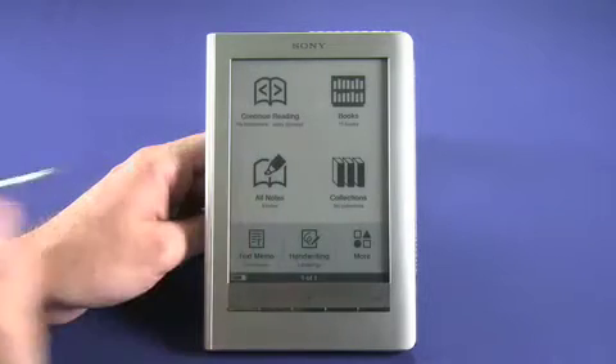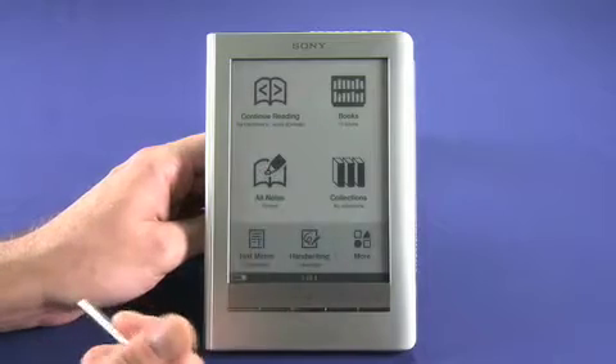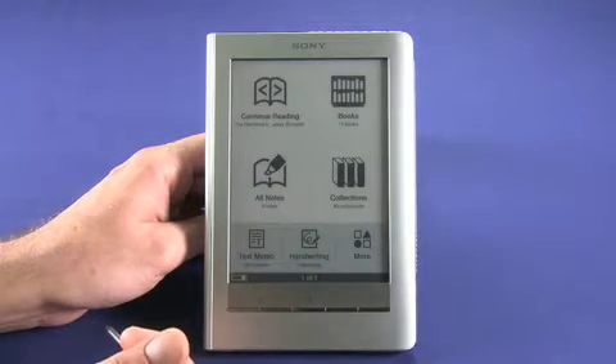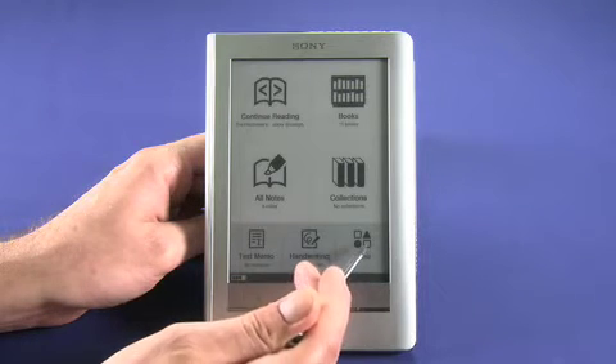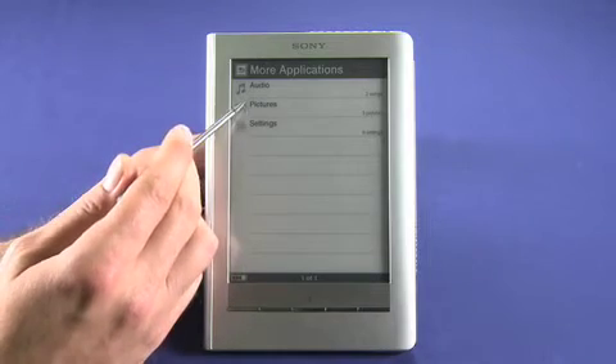On the home screen you can see we can continue reading The Hitchhiker's Guide to the Galaxy excerpt. We have 11 books in our library and some notes that we've taken — we'll show you that in a moment. You can also create your own book collections, make memos, and there are more functions including audio, pictures, and settings.